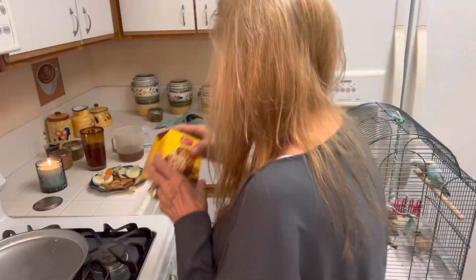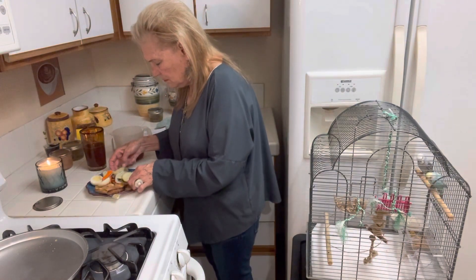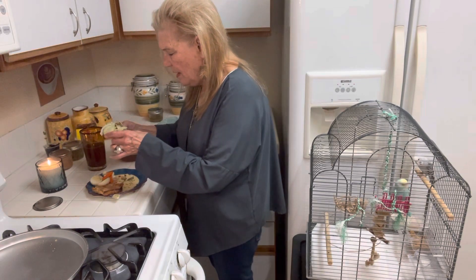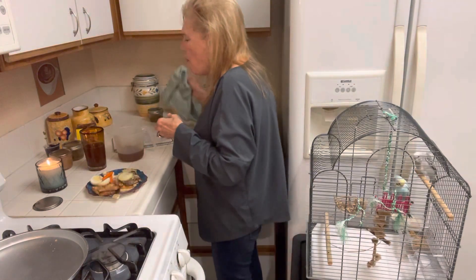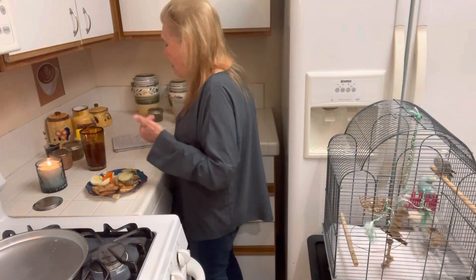And to go with my tea, I have this cake — I will eat that later. Let me taste my hamburger. We have the homemade bread, we have the hamburger, we have the homemade pickles. That is good.